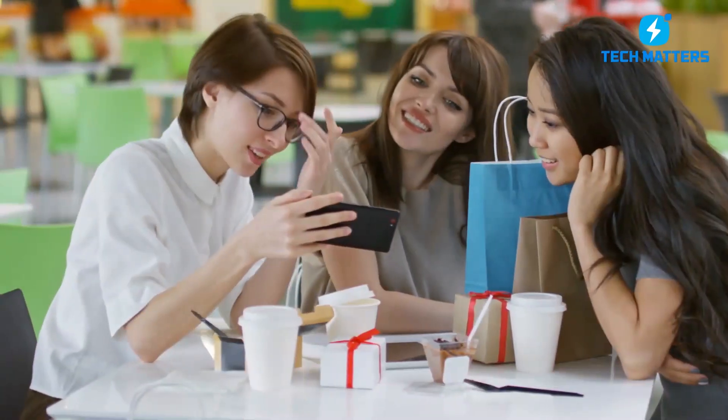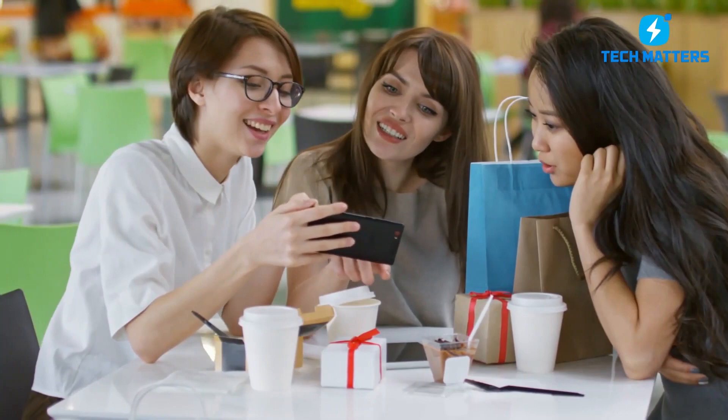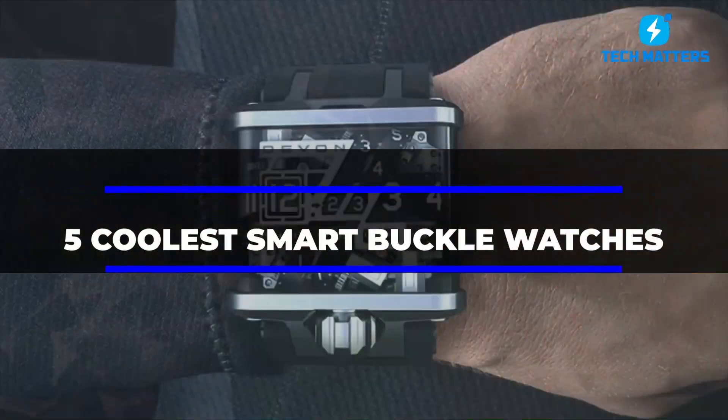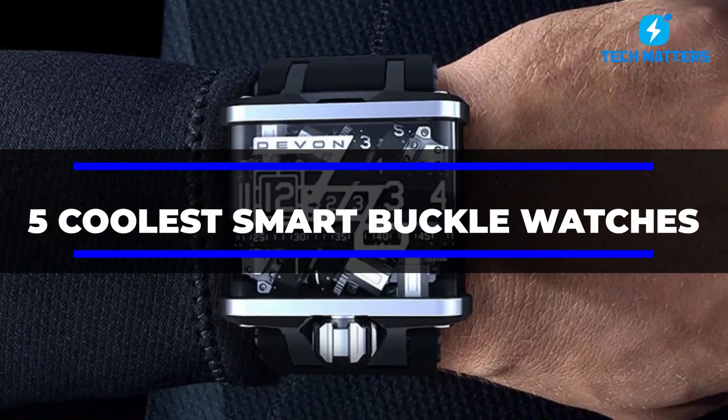Thank you for staying with us. I hope you enjoyed this video on DIY inventions. Kindly check out our video on the 5 coolest smart buckle watches to track your activity.